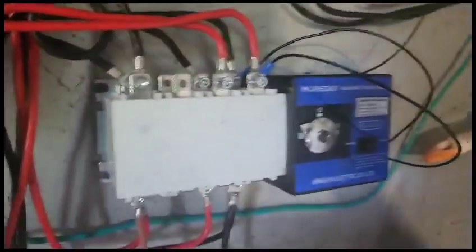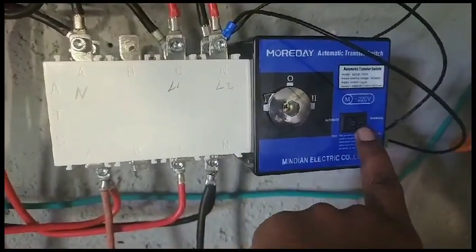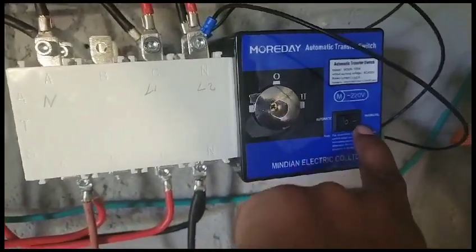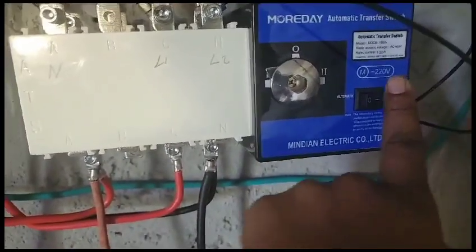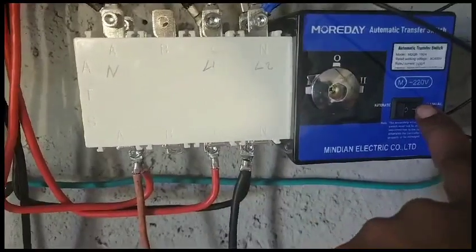For this switch, the automatic switch needs to be on position one. We should scratch this out — this needs to be removed, because it is actually automatic when it's on one.